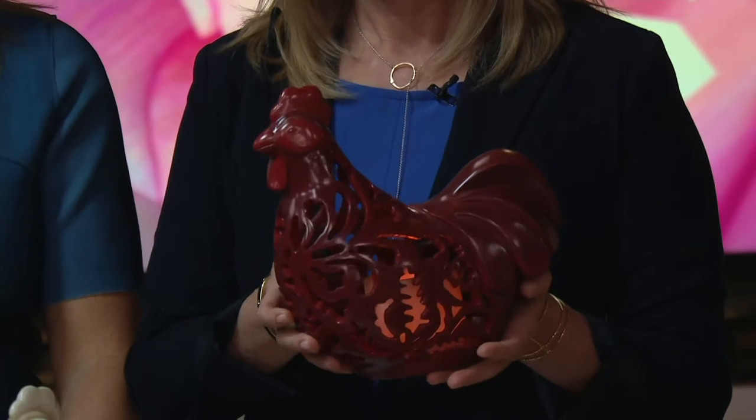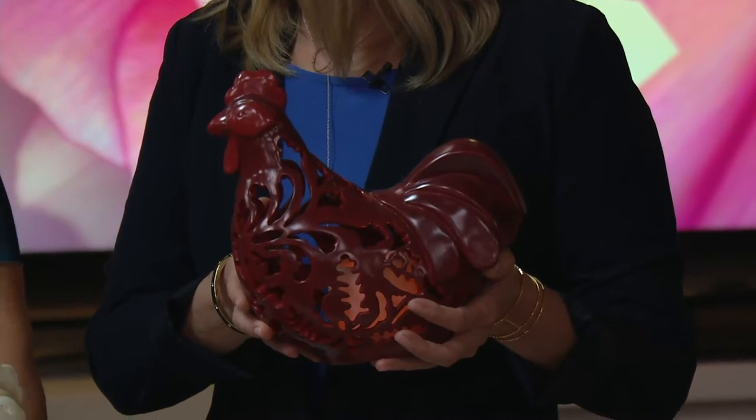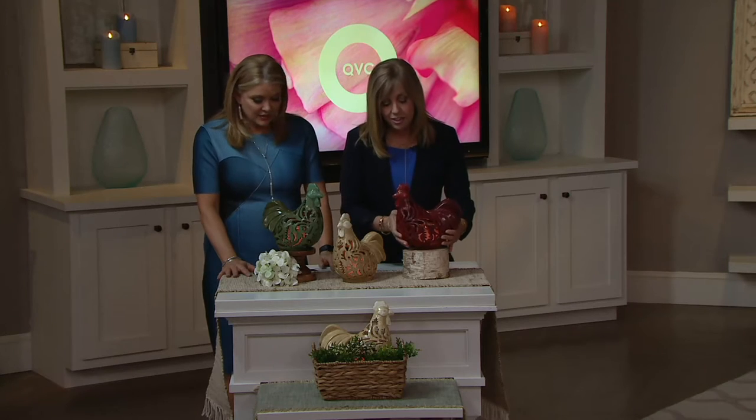Isn't this great? I love it. I should get this for my sister Karen — I love this, and it's $20. And it's a beautiful, substantial size. This is Bethlehem Lights. We do not offer a lot of tabletop figurals, so it's a really nice, rare find when you get something so great like this.